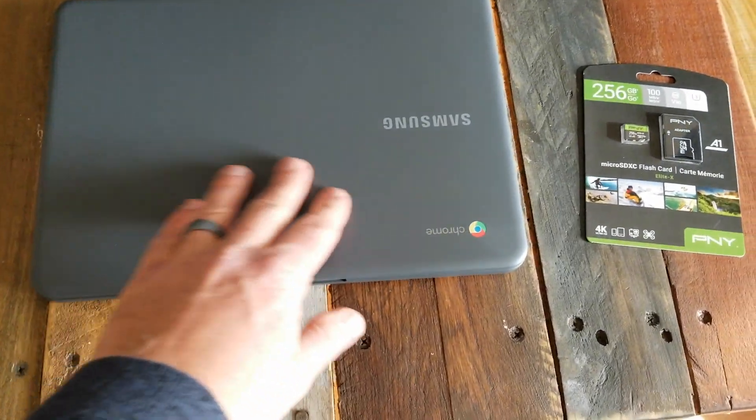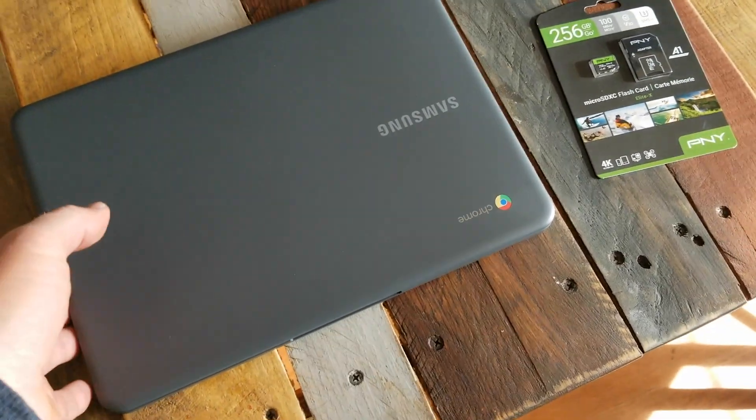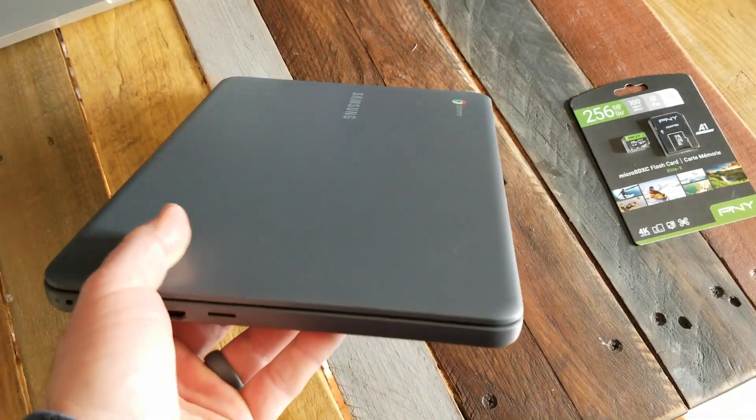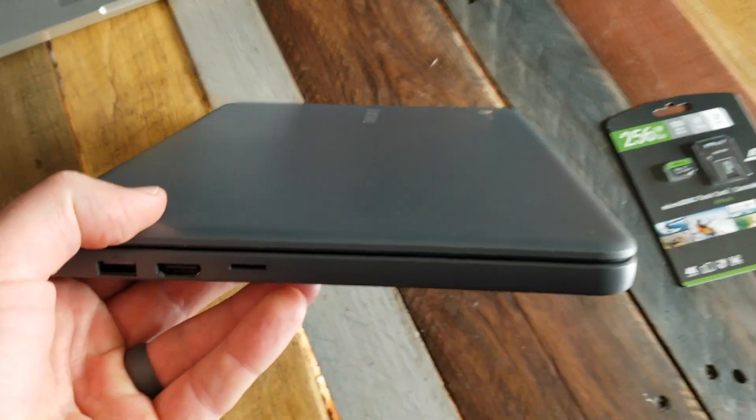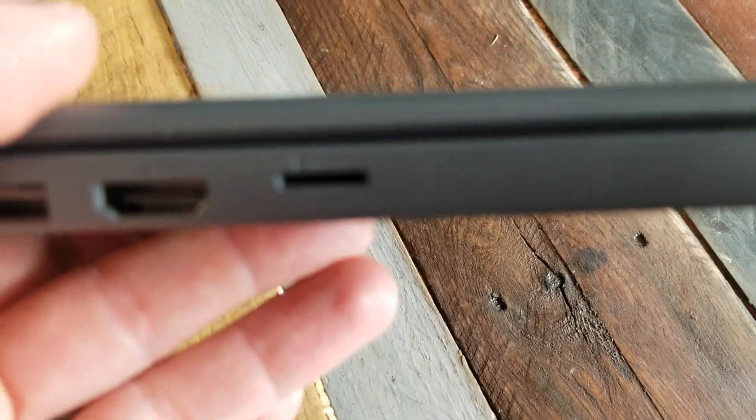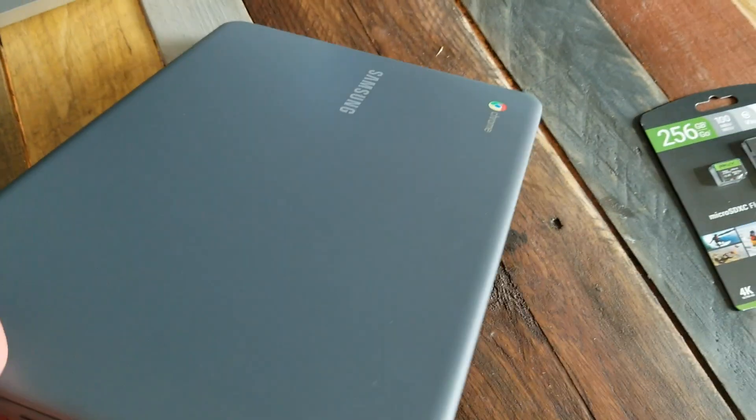As many of you know, these Samsung Chromebooks are really cheap computer options if you need to do low-processing computing. And on this specific model, this Chromebook, it's got a microSD card slot right here on the side.